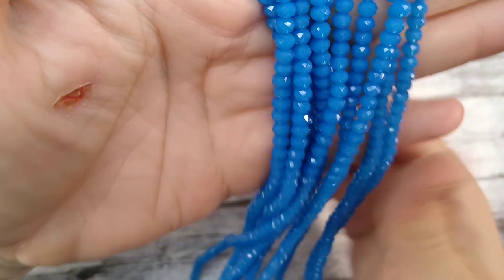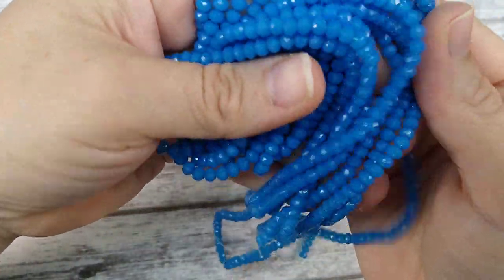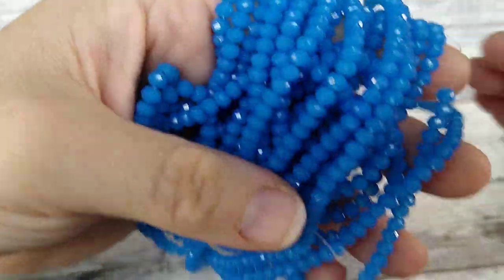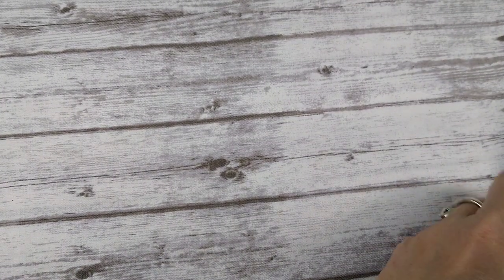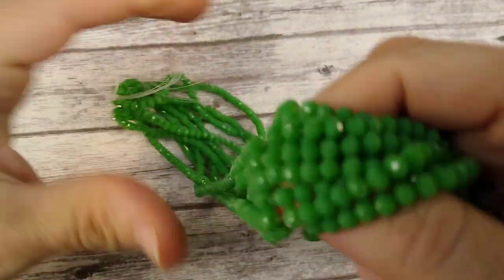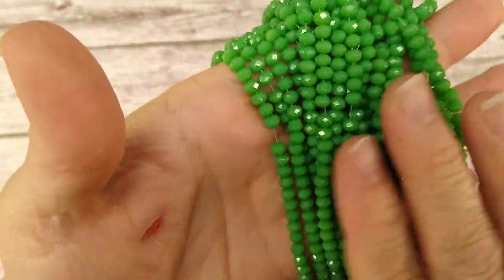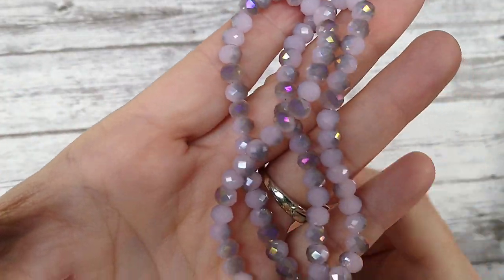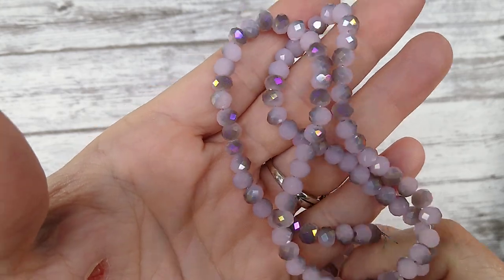These are some little blue ones — not really matte, they are shiny opaque. And then I have an opaque green here, same style as the blue ones but green — they're so sparkly. And then these, I love — they're like a two-tone purple. Look at the sparkle on them; they're so pretty. I just love the sparkly beads.